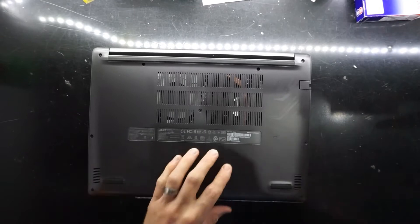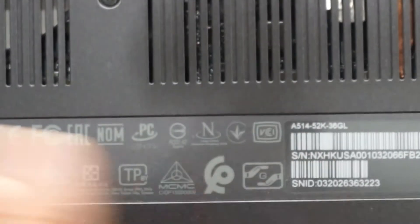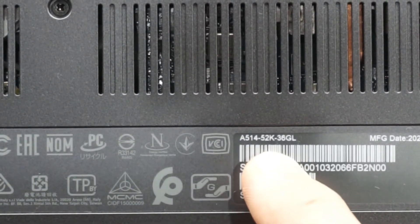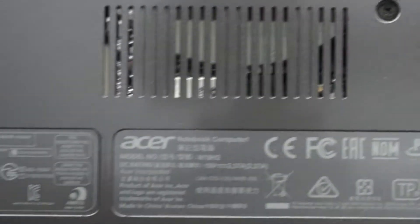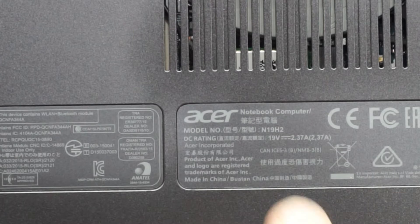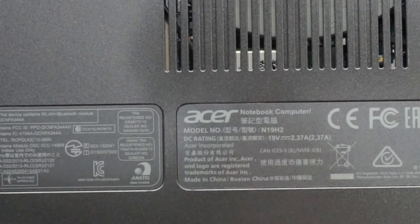Flip it over and we'll have a quick look at the full model number, which is down here. We are an Acer Aspire A514-52K-36GL. There's also a different model number right here: N19H2.